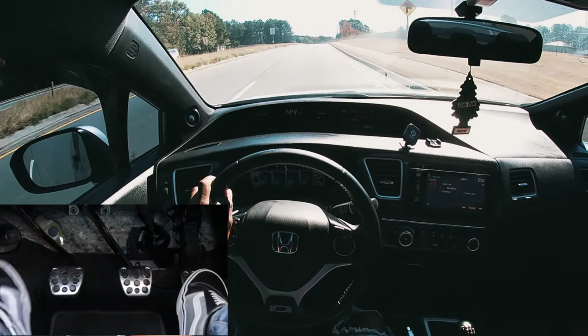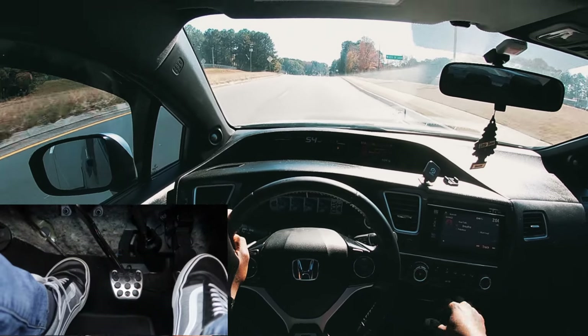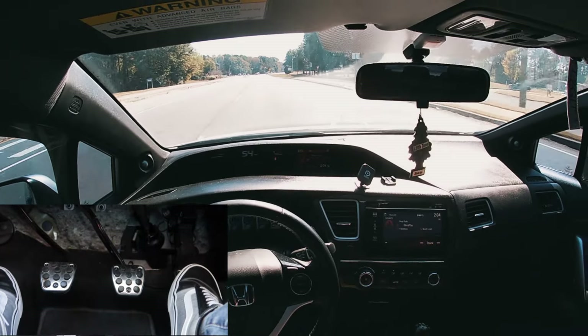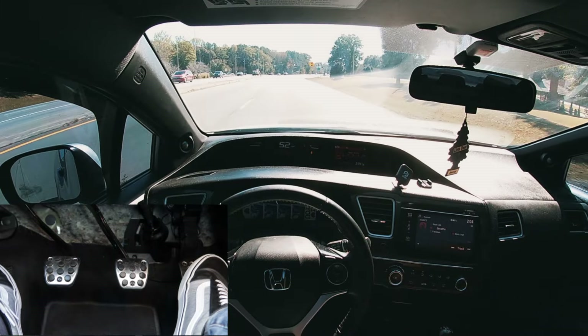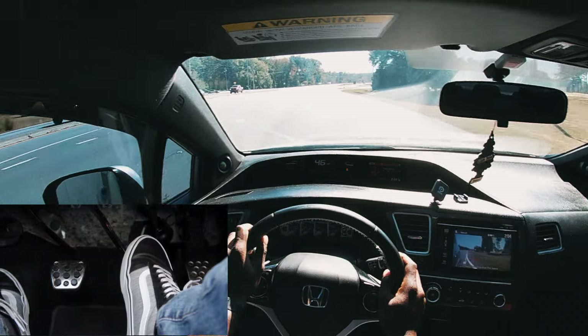Third to fourth, then fourth to fifth. Now we're in fifth gear — my favorite gear. I call this the cruise gear. Even though this is a six-speed, I usually don't use sixth gear, especially in town.